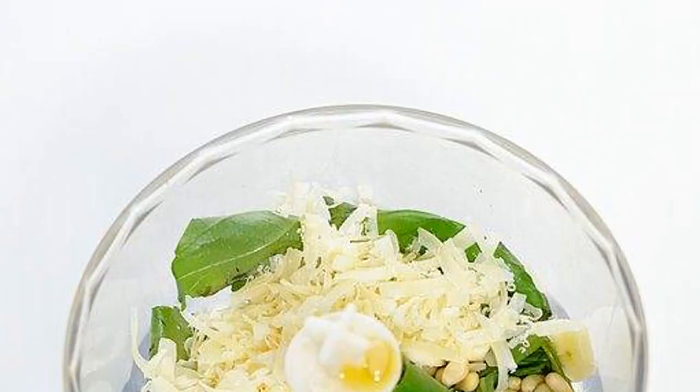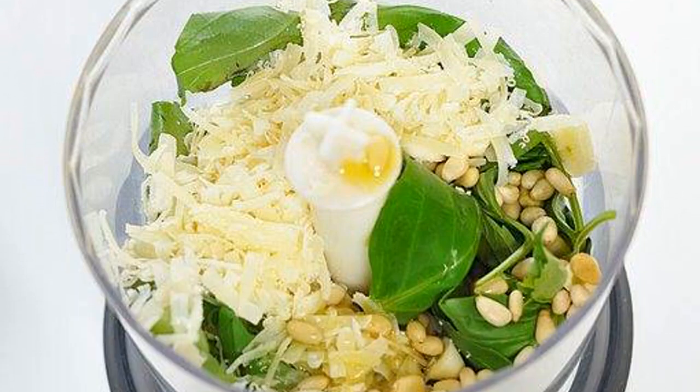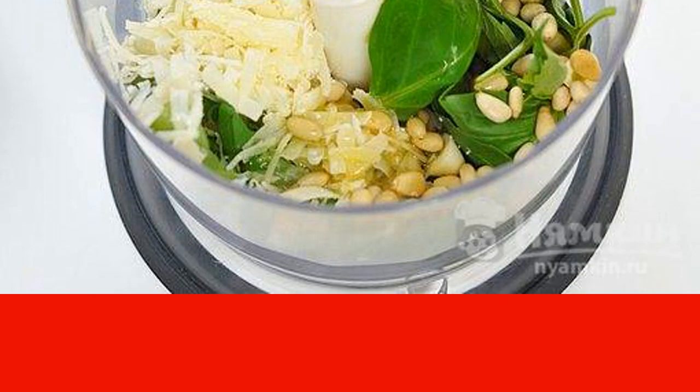Put the basil leaves in a blender bowl. Add chopped garlic and grated cheese to it. Send pine nuts and 3 tablespoons of olive oil to the same place.